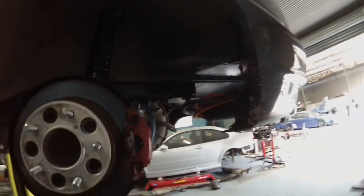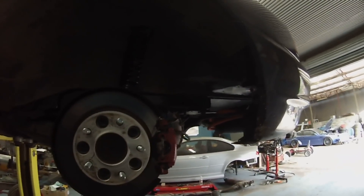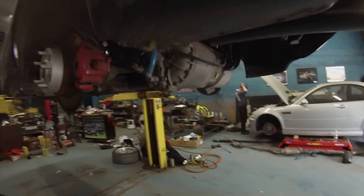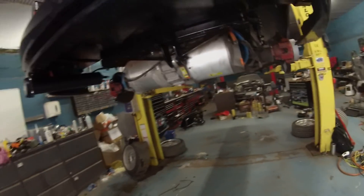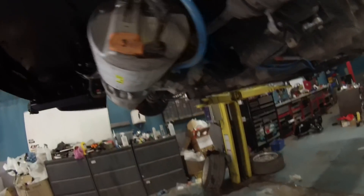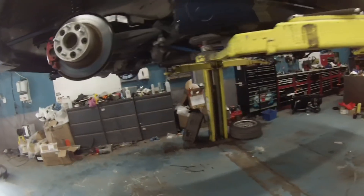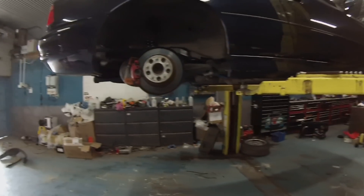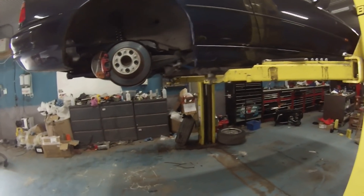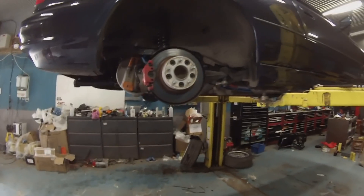We still have some wheel arch liners to go in the back, but basically it's just running around trying to get all the little jobs done. The boot floor is finally completed as well. I'm going to put the wheels on and we'll see what a disaster I've managed to make of this.